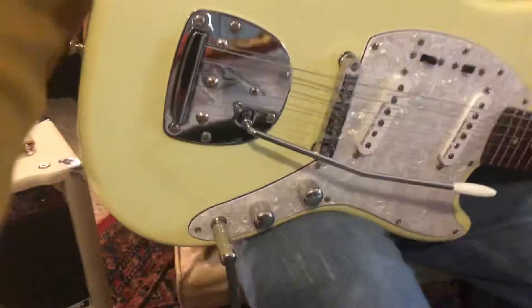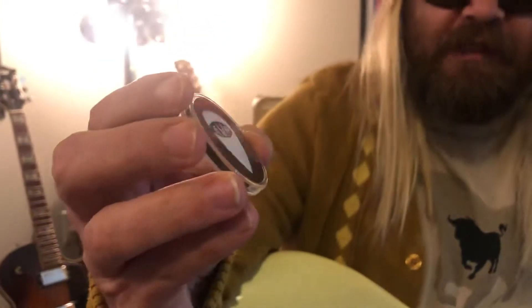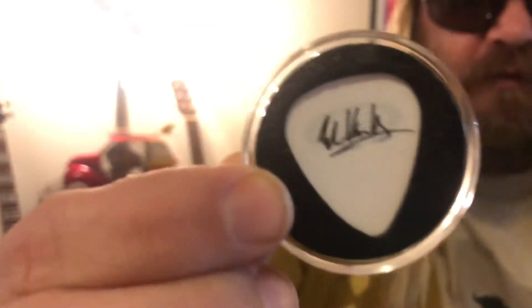I just got new picks — check this one out. I got an early Christmas present, pretty recognizable: EVH, Eddie Van Halen, and on the back side you can see his name. It came with this plastic protective case too. I'm not going to take it out and play with this one.